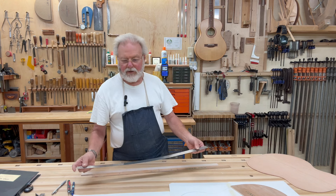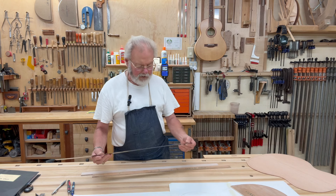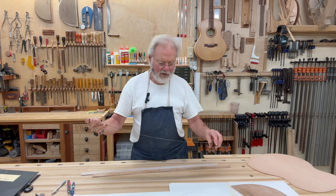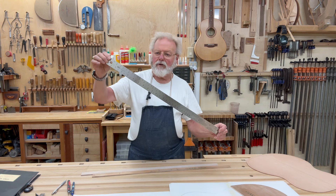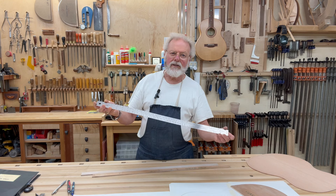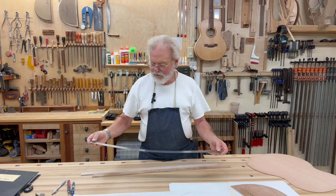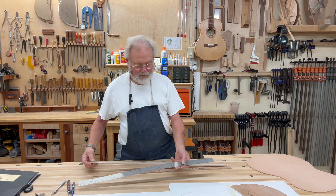It occurred to me that a story stick could be handy for some builders, especially new builders, if you don't have one of these. I don't know if these are even available anymore or not — I've had these for 30 years probably. But one thing is for sure: if you have one of these fret scales, it's only going to have so many different scale lengths printed on it, and if you need something a little different, you're stuck. So you could make a story stick — that's what I'm going to show you.